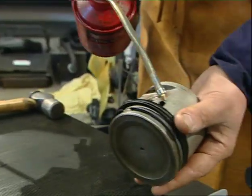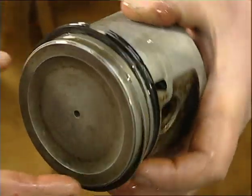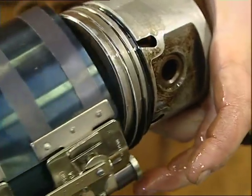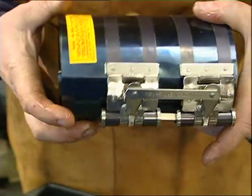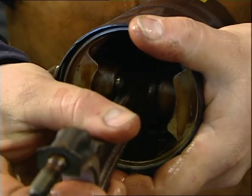It's worth investing in a piston ring compressor if you're going to do any amount of engine rebuilding. Before putting the tool on, you need to oil up the piston — especially around the rings — so it can slide within the tube to get it into the bore. The bore also needs oiling. Then the tool slides over the top and you ratchet it up, which pulls the sleeves of the tool round to compress the rings onto the piston into their grooves. The most important thing is to make sure it can still slide in there. A little bit of oil on the big end bearing shell and off we go.